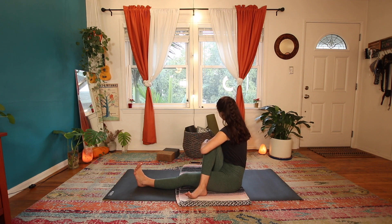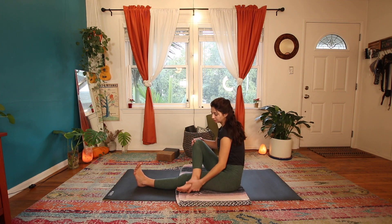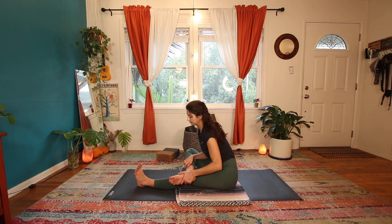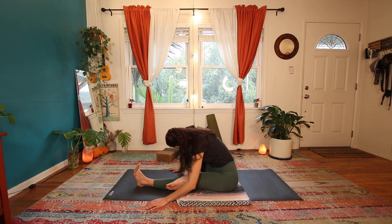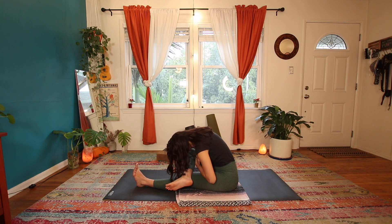Keep that leg crossed, we're coming into that fold — scoop the hips back, inhale to a tall spine, exhale fold over. Just listen to your breath.